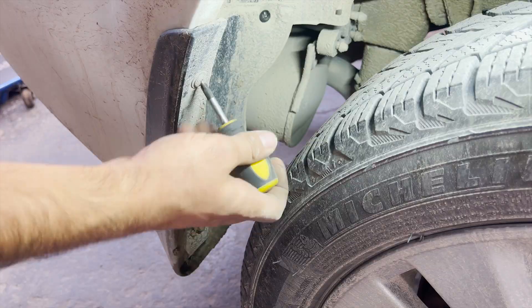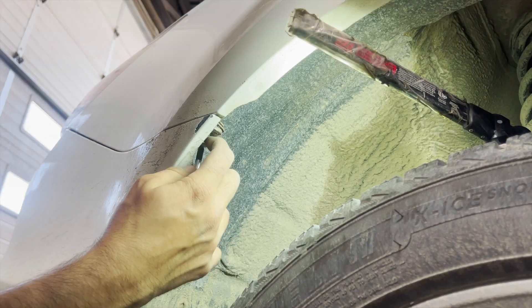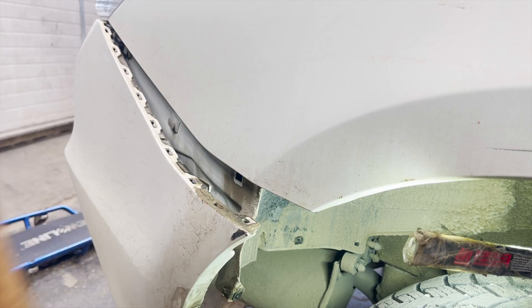Jumping onto the other side, you'll follow the same exact process: taking one inner screw, then two extra screws to remove the cover, alongside the screw from the edge of the bumper and quarter panel. Once all the screws are taken out, slightly pull the edge of the bumper.